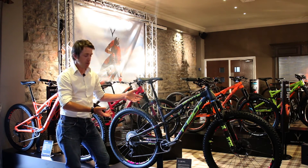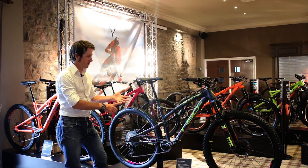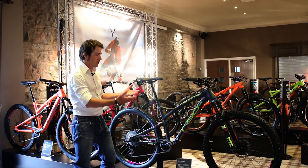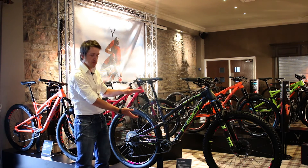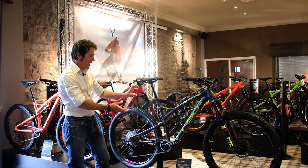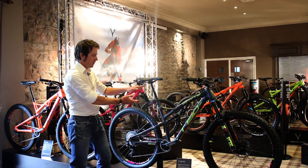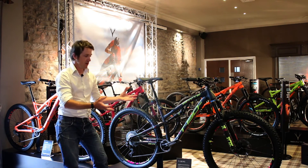Dropper seat posts are now available in 100, 125, 150, and 170 millimeters. So if you have a customer who wants to size up a bike and get more length, it's very easy for them to do. The jump in the seat tube length isn't as much as it is on other brands, and it allows the stroke of the dropper seat post to be sized accordingly — so much more flexibility in sizing.